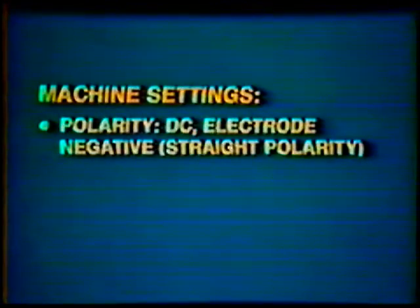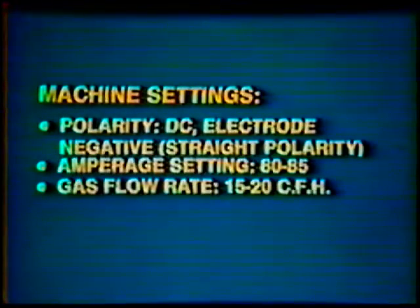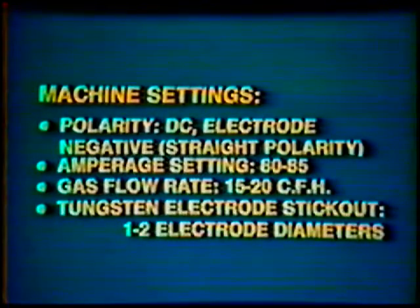Machine settings: Polarity, Direct Current Electrode Negative, straight polarity. Amperage setting: 80 to 85. Gas flow rate: 15 to 20 cubic feet per hour. Tungsten electrode stick-out: 1 to 2 electrode diameters.